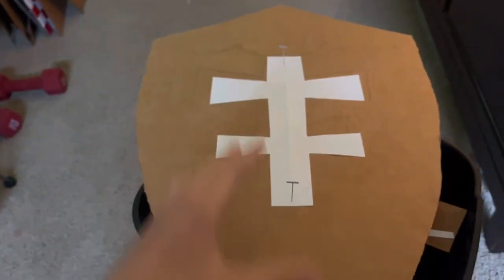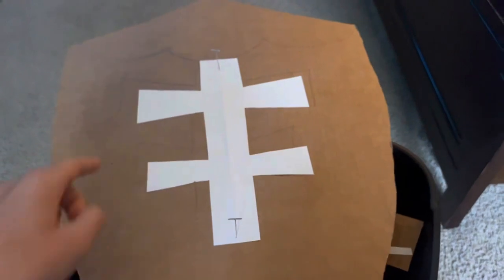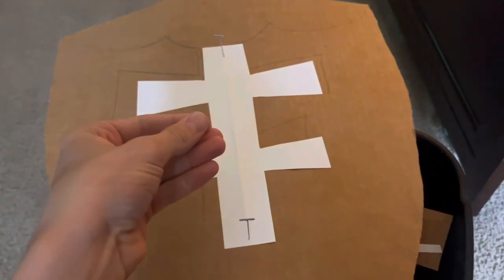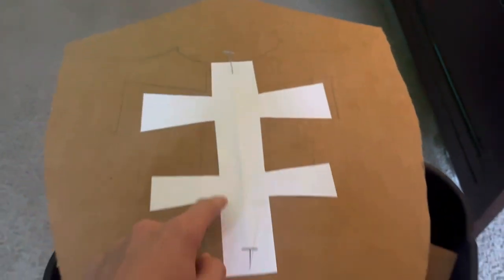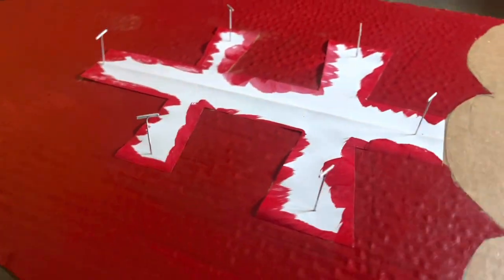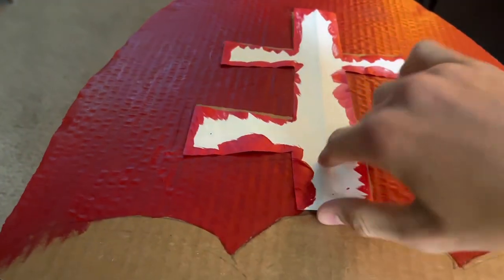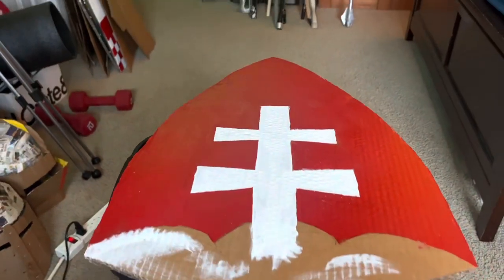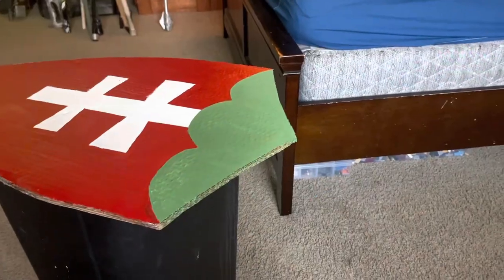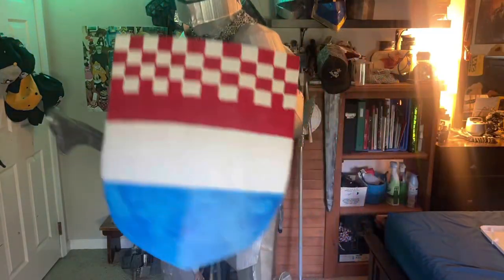This is going to be the Hungarian flag painted on the shield — it's going to be white. I cut out a paper template: I folded a piece of paper in half and then cut out those shapes so it's symmetrical. That's going to be green, white, and red.